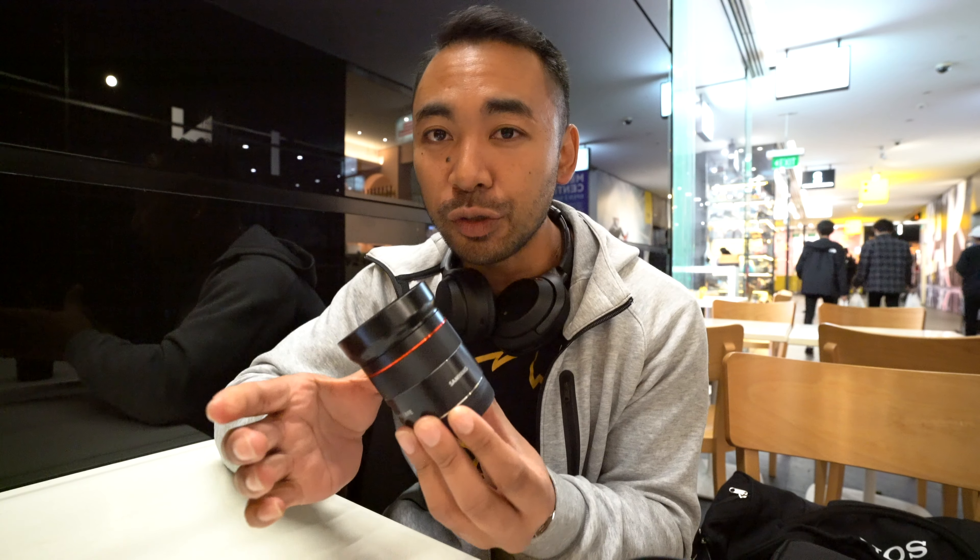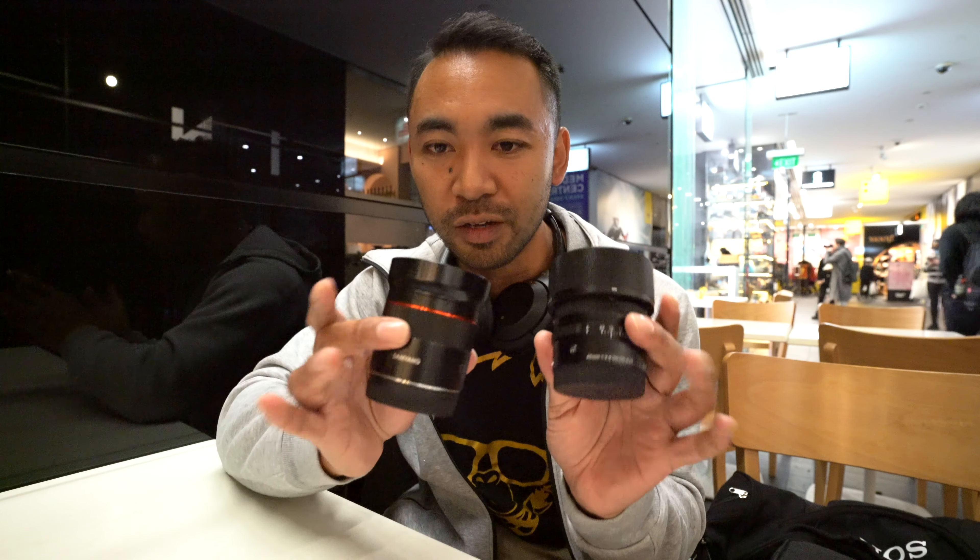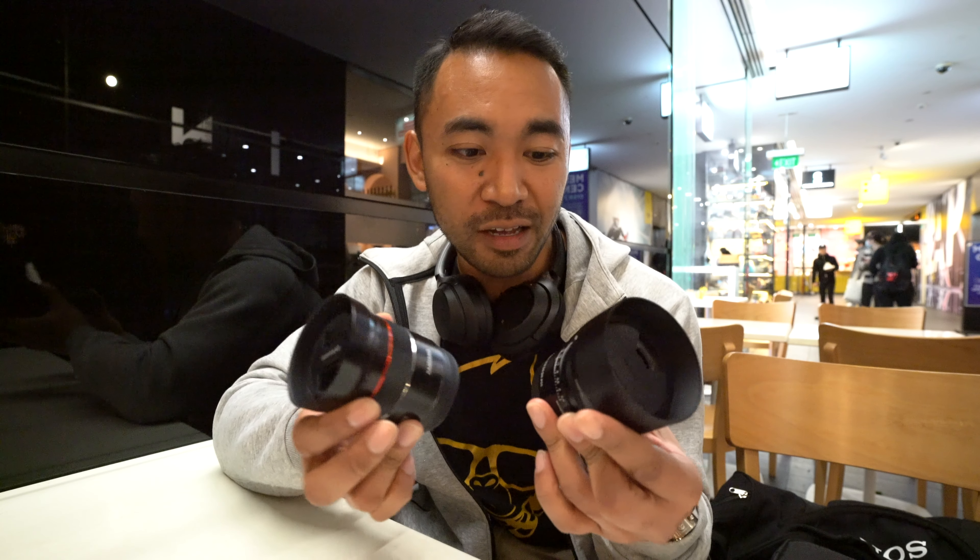Funnily enough I do have its direct competitor, the Samyang 45mm f1.8. In terms of the main differences, this is an f1.8 aperture whereas the Sigma is an f2.8, but you do get the aperture ring, weather seals, and focusing switch on the Sigma. The Samyang has a very simple design — you only get the focusing ring, no weather seals — but it is an f1.8 and it is a bit cheaper. It doesn't feel as solid, but this Sigma is a more expensive lens, so it will be an interesting comparison when I do the video.